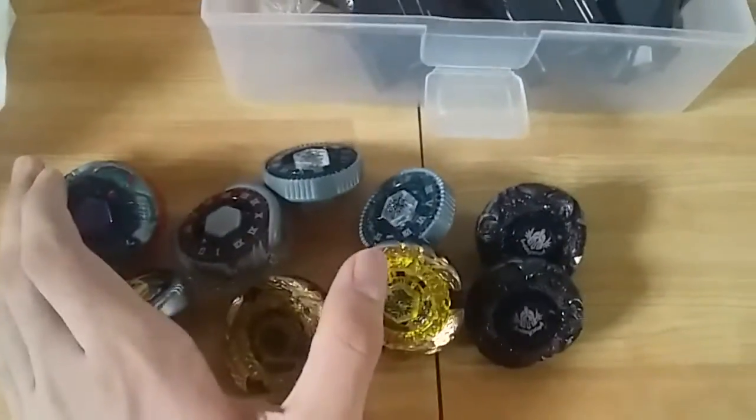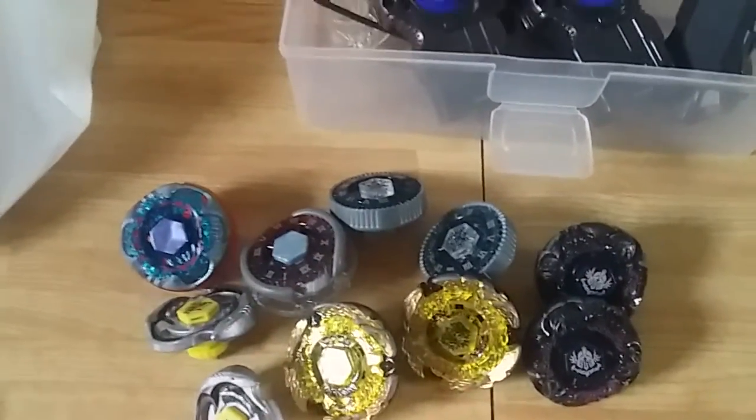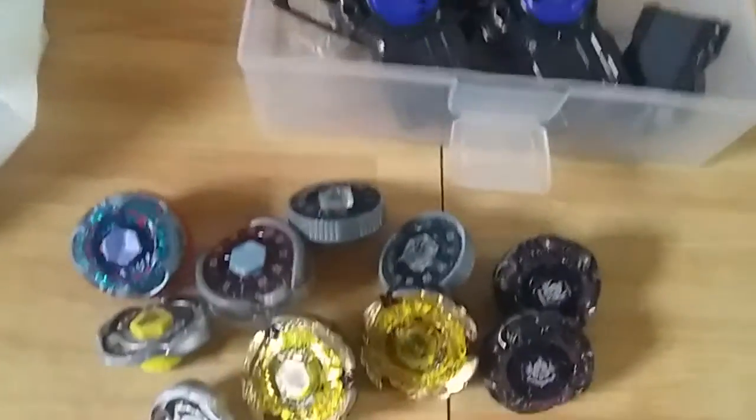That's gonna be it guys, we're gonna be battling these out - yes, finally! That's it for this video, I hope you liked this Beyblade lot unboxing. Please like and subscribe for more Beyblade unboxings. Bye!